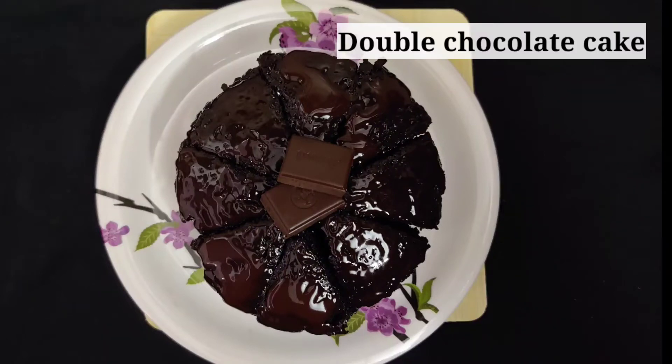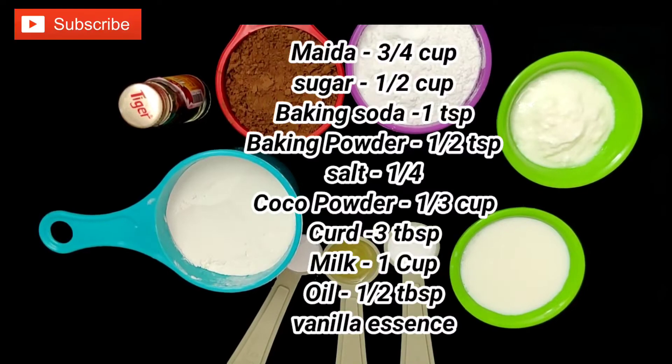Now we are doing Double Chocolate Cake. We are looking for the ingredients: Maida, Sugar, Baking Soda, Baking Powder, Salt, Cocoa Powder, Thyre, Pal, Oil, and Vanilla Essence.